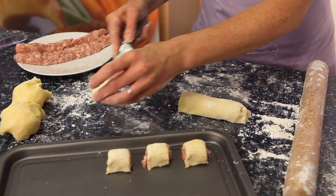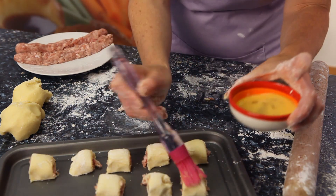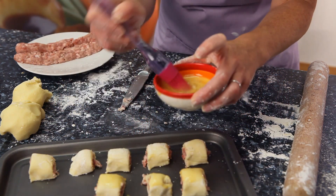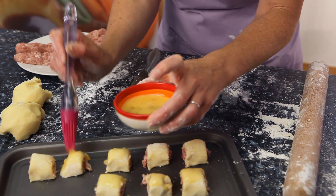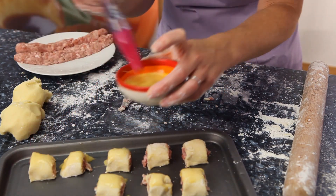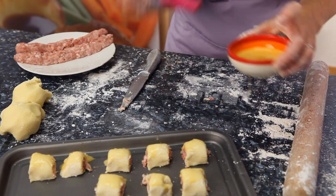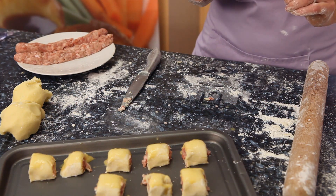Pop them onto your baking tray and brush those again with a little bit of egg wash to give them a nice glaze in the oven. Repeat that with the rest of the pastry dough and gluten-free sausage meat. This will make about 24 mini sausage rolls, or you can make fewer larger ones if you prefer.